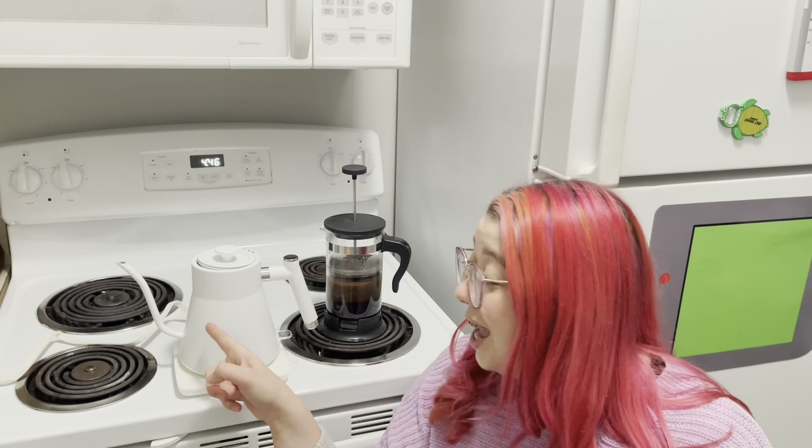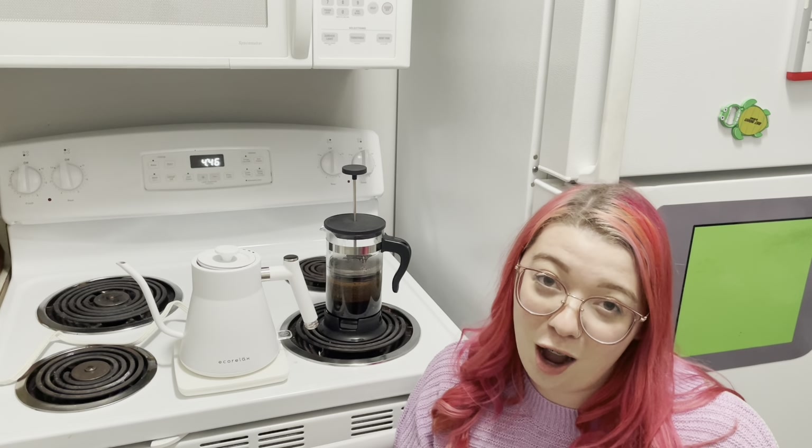The streamlined gooseneck means that it is absolutely no spill whenever you are pouring your coffee, which is great because you're dealing with really hot water. It makes it super easy and user friendly.